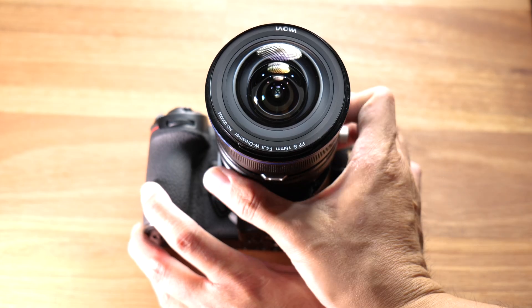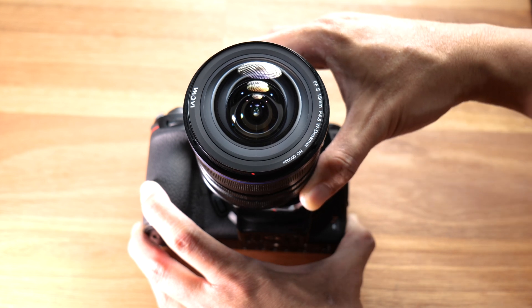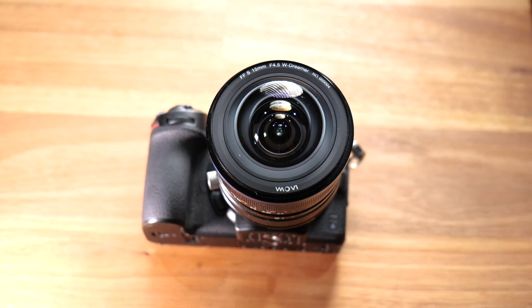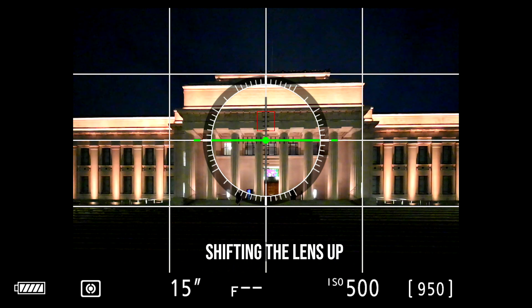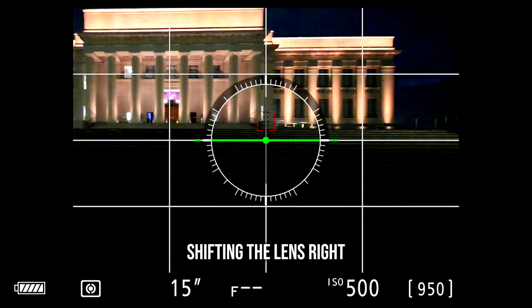Under the shift ring there is a button that, when pushed in, allows you to rotate the lens. There are multiple markings in 15-degree steps, allowing you to shift the lens in different orientations — not just up or down, but also horizontally or at 15, 30, or 45-degree angles.